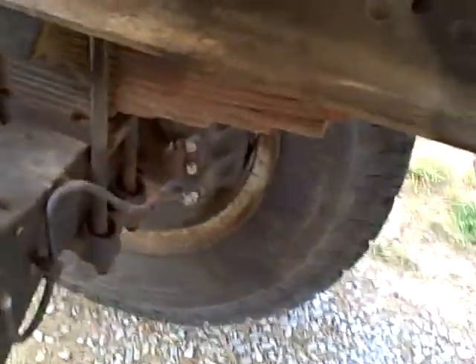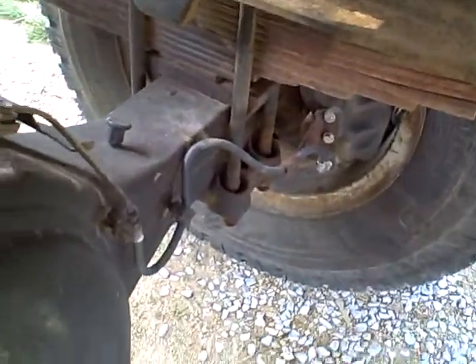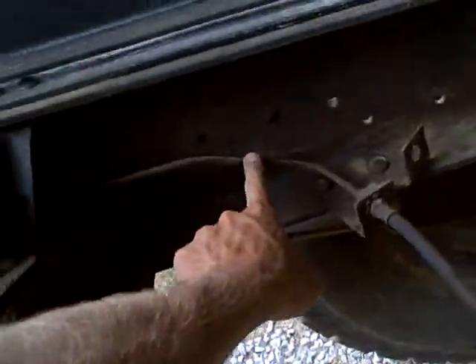I put a brand new brake caliper right there — actually all the way around, brand new brake calipers, brand new hoses, brand new rubber hoses, and this hose as well. So the only thing left is that steel line that goes all the way to the front.